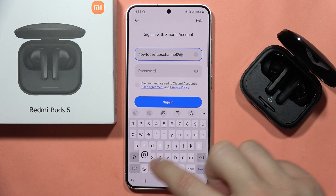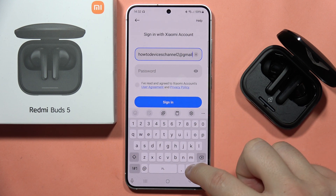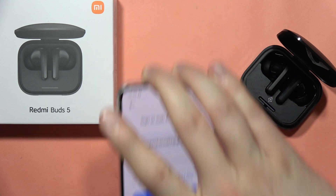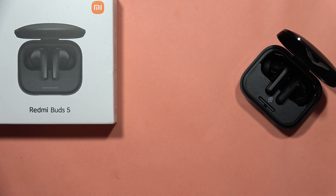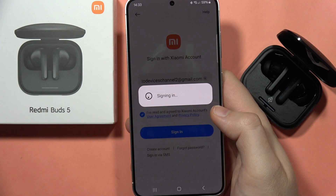After this, I will have to provide my password — I'm going to input that off camera — and then click the sign-in button.